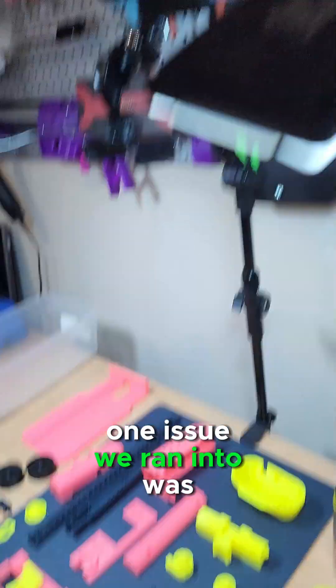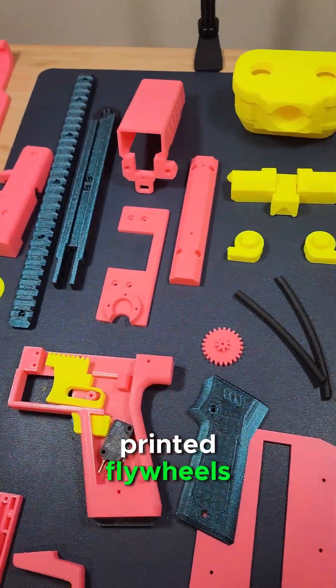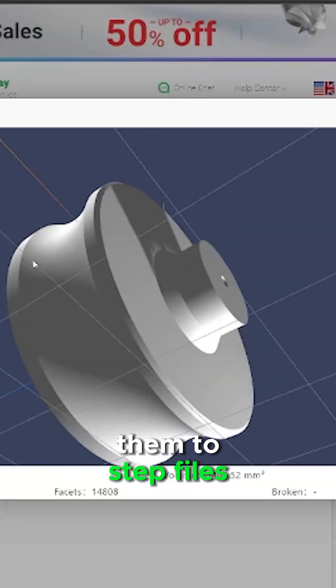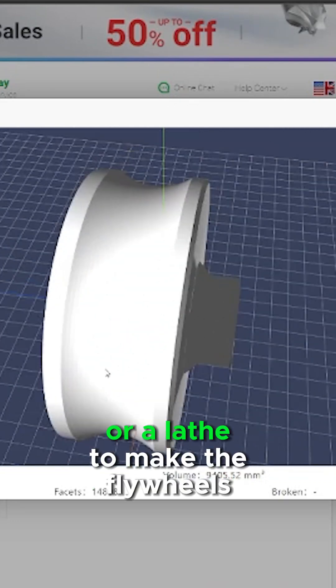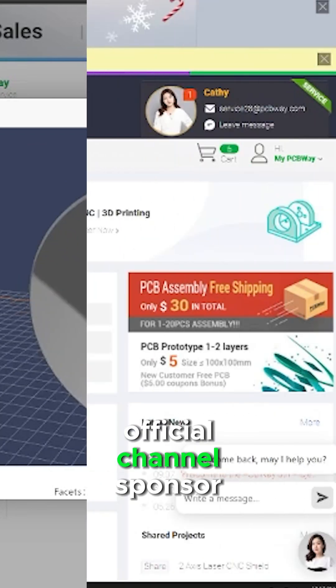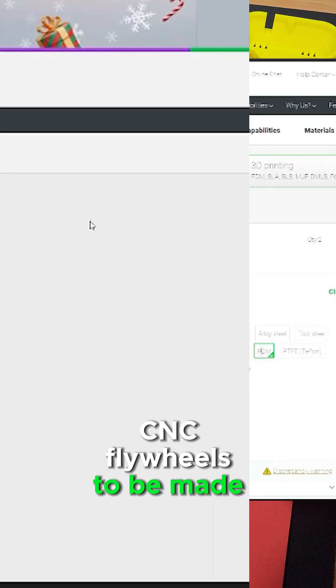While building the Riveter, one issue we ran into was we weren't too happy with the 3D-printed flywheels. Now, because we have the files, we were able to convert them to step files, but we still didn't have a CNC or a lathe to make the flywheels. So we turned to the Dr. Flux official channel sponsor, PCBWay, and we ordered some custom CNC flywheels to be made.